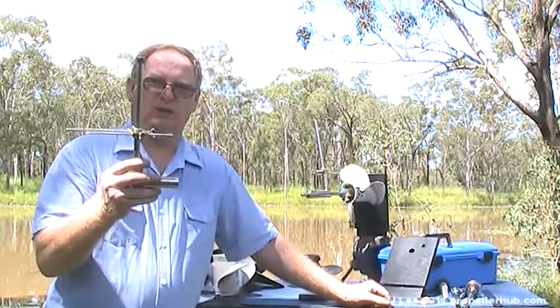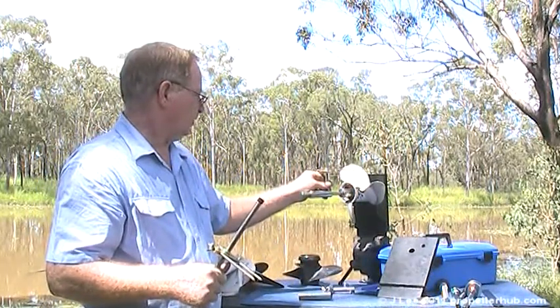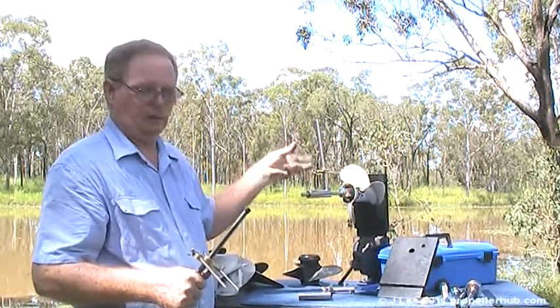We use the pitch gauge to check the pitch. The pitch gauge simply goes across the blades. We do one blade, spin it over, do the next blade, do the next blade.